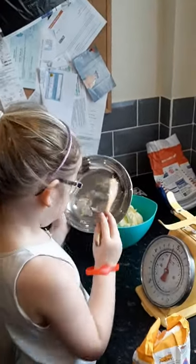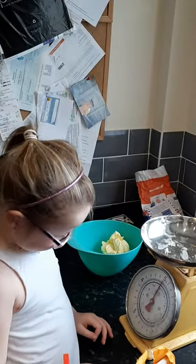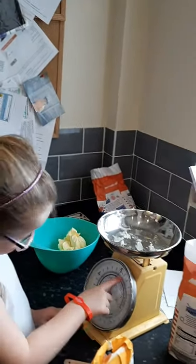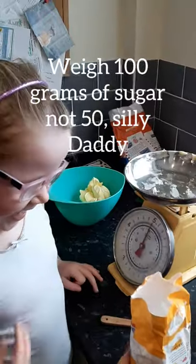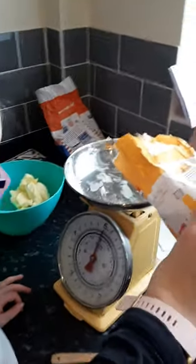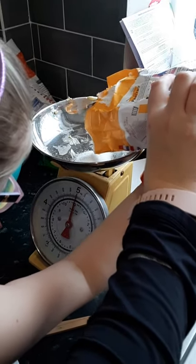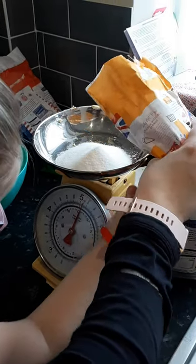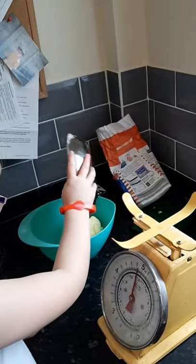And then put the bowl back on. How many grams of sugar? 50 grams? Now we're going to put 110 grams of sugar. There we go. I've done it! Are you going to help me tip it in? There we go. I think that's in the bowl, right? Yeah! Yay!